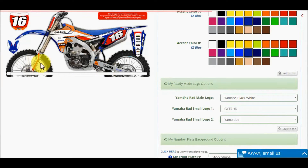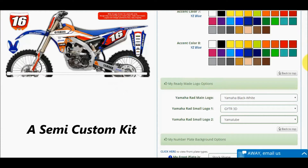The logos on the front fender, rear fender, lower forks, and swing arms cannot be changed. If you would like your own logos, you will need to order a semi-custom kit. However, you can add your own logos to the airbox section of the ready-made kits.